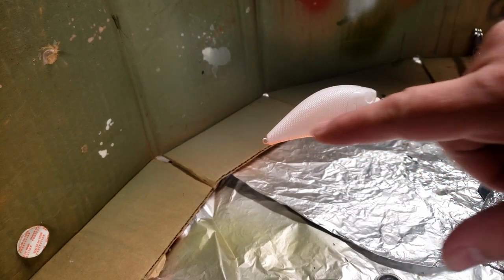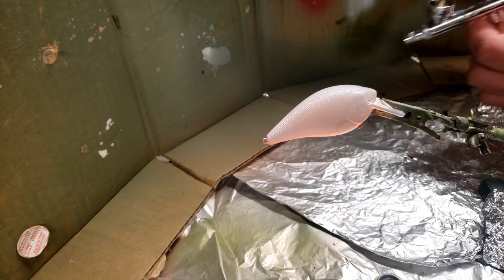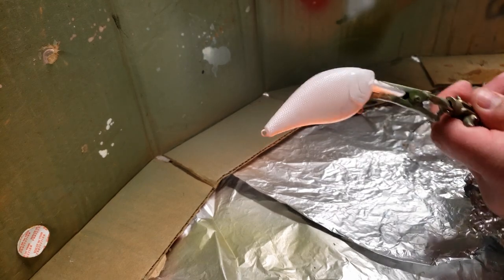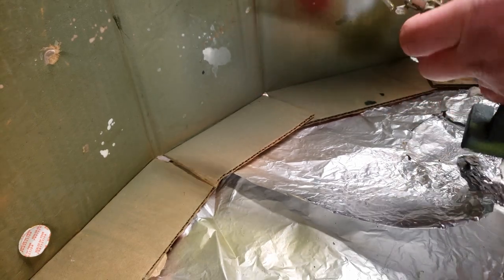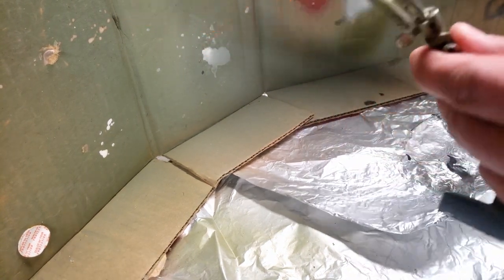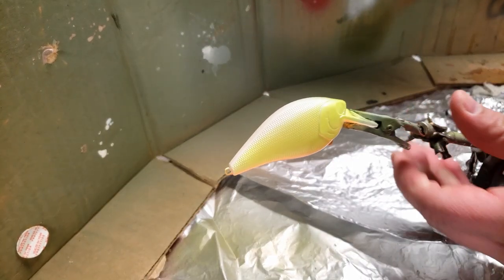On to the next. For the next color, we're going to go down the sides here on both sides — we're going to do this yellow chartreuse. Give it a good shake, load her up. We're just going to go down the side here. We're going to mix the chartreuse with that orange, a little bit on the head here, and make sure that we get it mixed in with that orange. So that's the next color — on to the next.